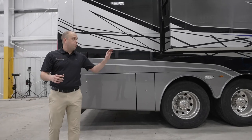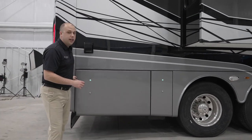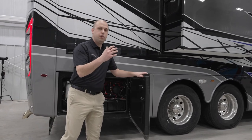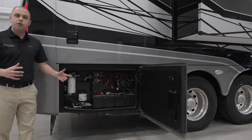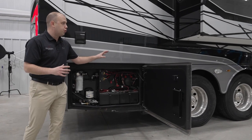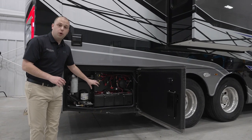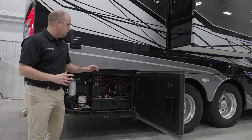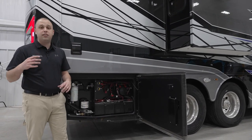As I was mentioning up front, we're still using the Spartan chassis. One area where Spartan absolutely dominates this market is the ease of use for the customer — not just in the driving experience with a beautiful, strong, straight rail chassis, but also the ease of use for the customer overall. This is all one bay. There's no more guessing of where your battery connect and disconnect is versus the air drying system.